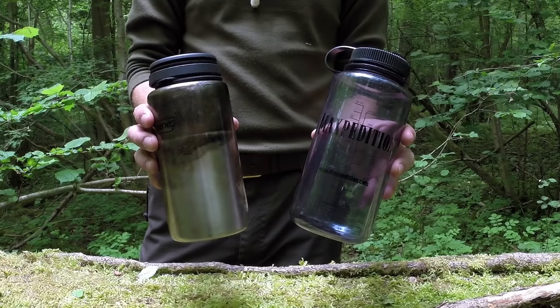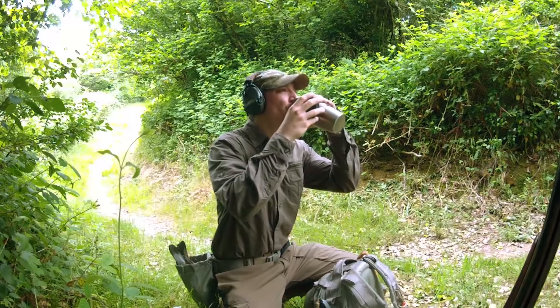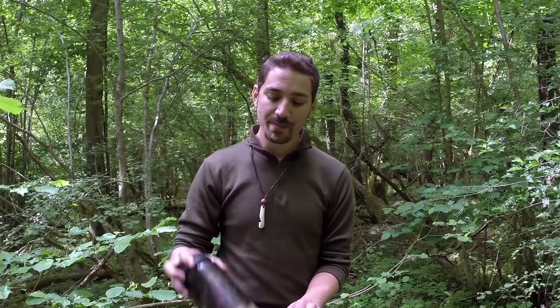For me a water container has to do a number of different things. It has to contain water for me to carry when I'm out in the field — a minimum of one litre for my environment, which is a temperate northern zone. Not particularly hot, not particularly cold the majority of the time. So carrying about one litre minimum for me works fine and I don't really need to carry any more.